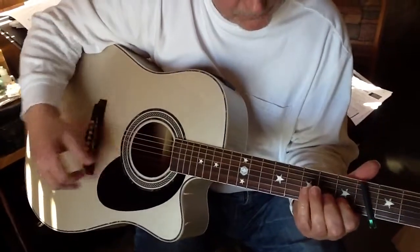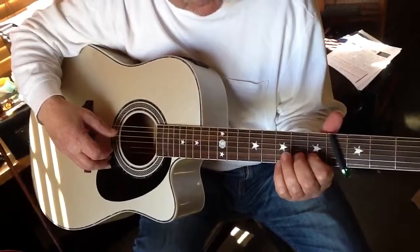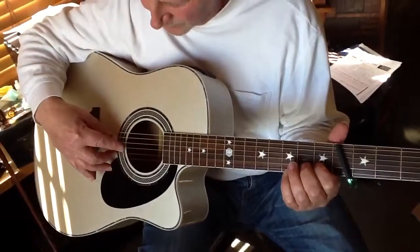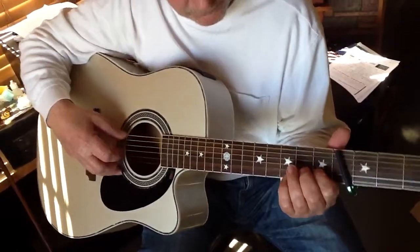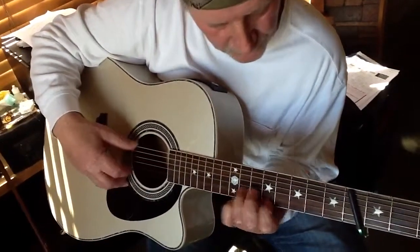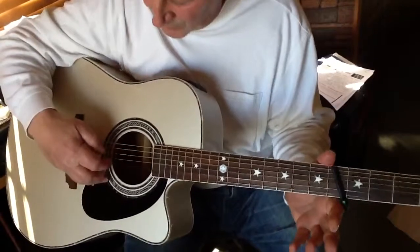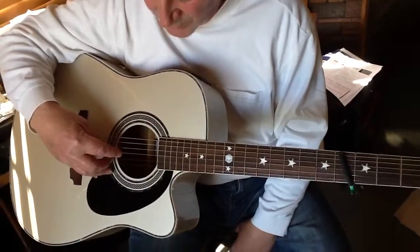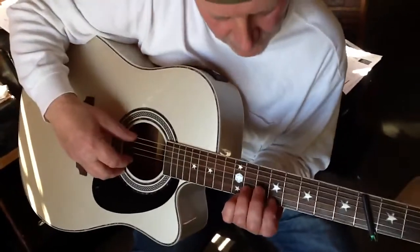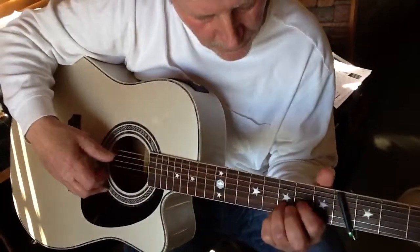Right here, I'm plucking the low E, which is tuned down to a D. And I'm hitting the second string, first fret. Also with my index finger hitting the G string. Then I'm hitting the second and third string open with my index and my middle — one, two, three.